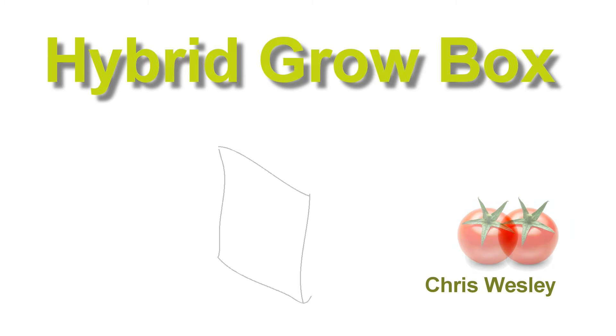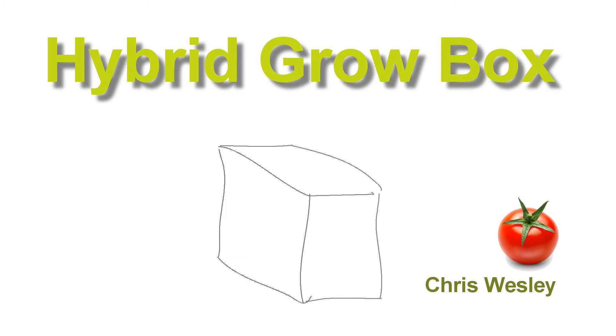It all starts with a box — a container to hold the plants and the controlled environment. It seems to make sense to use the sunlight and the heat when it's available. But when it's not available, the sunlight needs to be supplemented with artificial lighting. When there's too much sun there needs to be a way to shut it out, so there has to be a control system that makes all that happen.